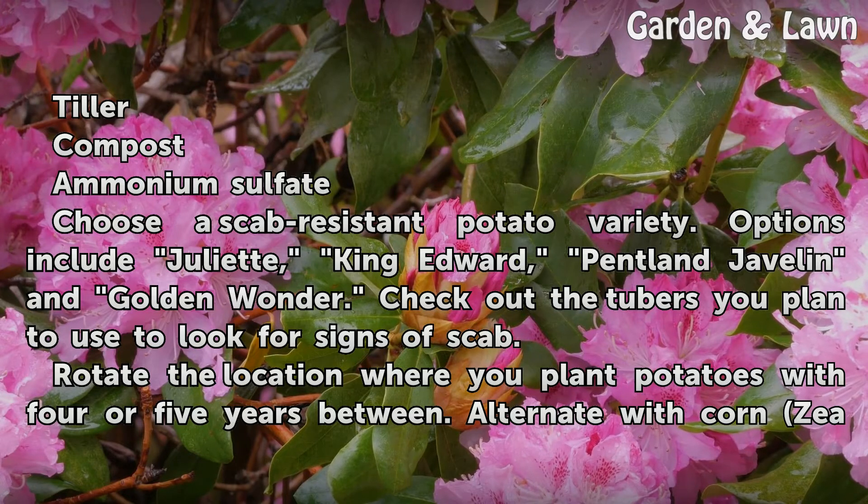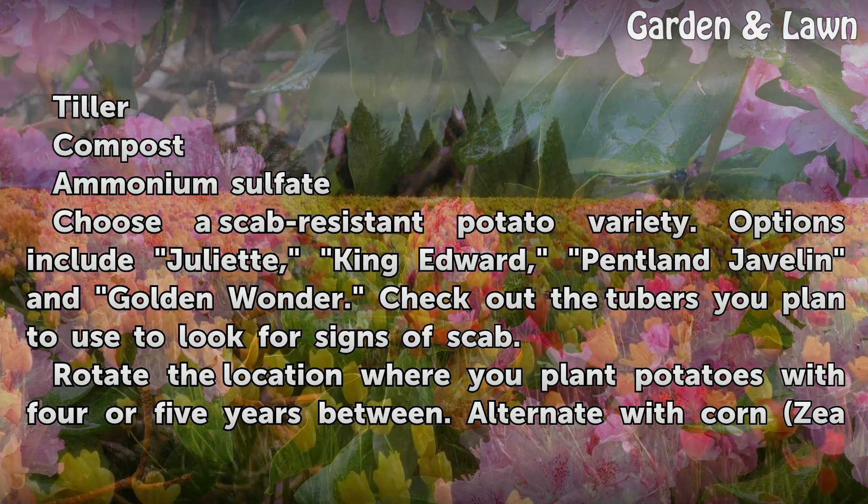Choose a scab-resistant potato variety. Options include Juliet, King Edward, Bentley Javelin, and Golden Wonder. Check out the tubers you plan to use to look for signs of scab.